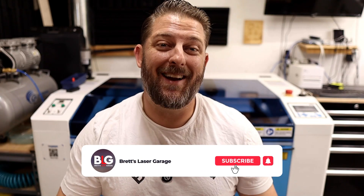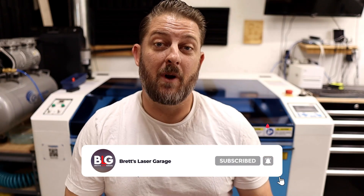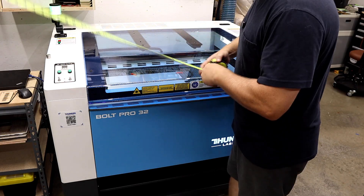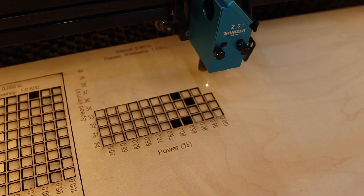Welcome back to the channel, everyone. I'm Brett, and this is my Laser Garage. Me and my wife run a full-time laser engraving business out of our home, and this channel is all about helping you out with your laser or CNC business. So far in this series, I've gone over my first impressions of the laser and also tested out its cutting capabilities. I'll link to those videos at the end of this one.